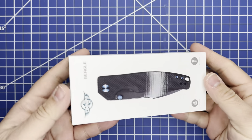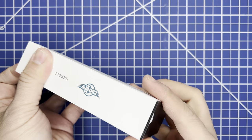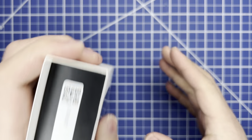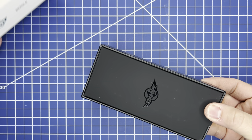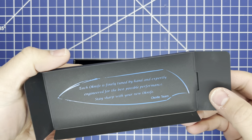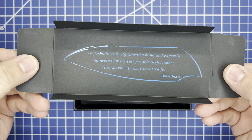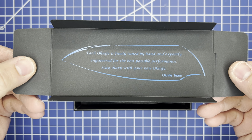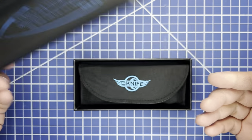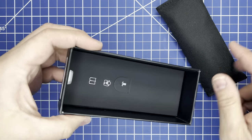It's a nice drawer-sleeve style opening. Oh, this is very cool — so this pops off like so. The card inside reads: 'Each O-Knife is finely tuned by hand and expertly engineered for the best possible performance. Stay sharp with your new O-Knife — the O-Knife team.' That's cool. There's also a nice little pouch.